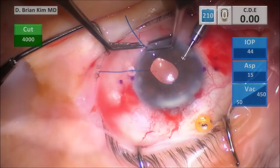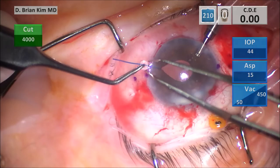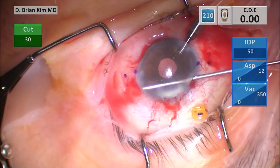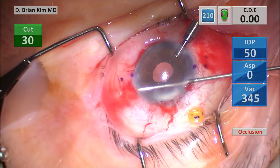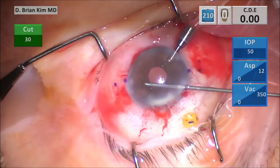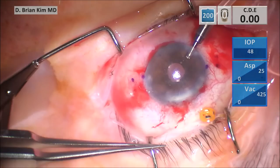Go ahead and take out the iris hooks. Then this is going to be the vitrector-assisted peripheral iridectomy. I'm in the PI mode — you can see the aspiration rate is very low, vacuum is high, cut rate is at 30. This creates a very well-controlled, very small, discreet and precise peripheral iridectomy. Go ahead and place a suture to the main incision, which I always do whenever I'm working with the vitreous space, to ensure there's no vitreous that wants to come to the wound.